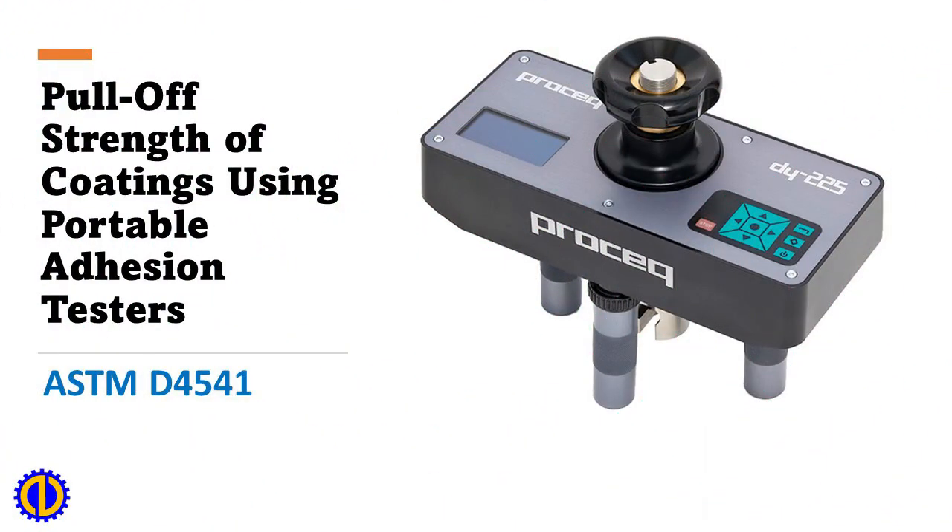Pull-off strength of coatings using portable adhesion testers, ASTM D4541.